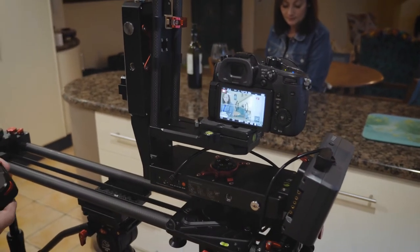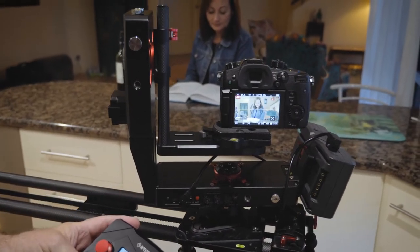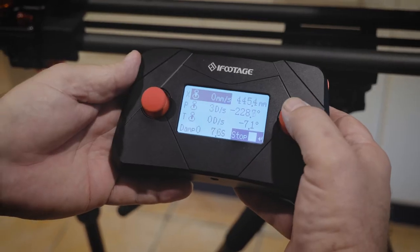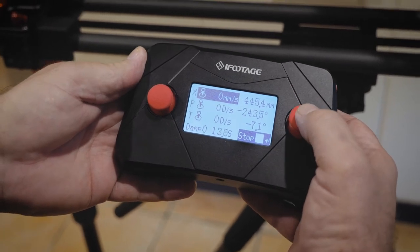Now it's recording — I slide the carriage all the way down to the end and it will stop. Now I readjust the camera so that Shona is again in the middle of frame, back a little — about there. I then rotate around to make sure that Shona stays in the middle of frame, and I hit stop.